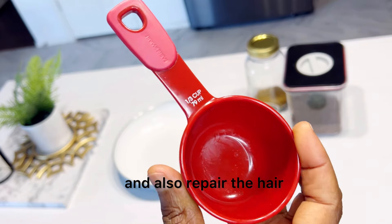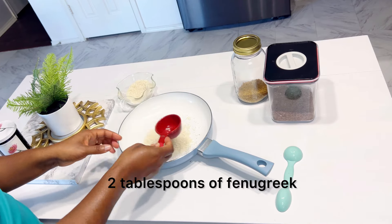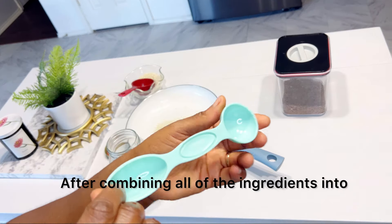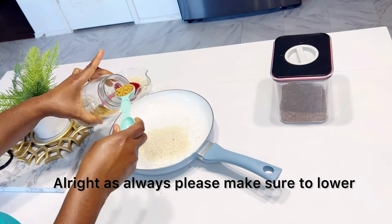So let's get started. I'm starting off by measuring one third of a cup of rice, two tablespoons of fenugreek, and three tablespoons of flax seeds. After combining all of the ingredients into the pot, I'm going to be adding two cups of water and transfer this to the stove.